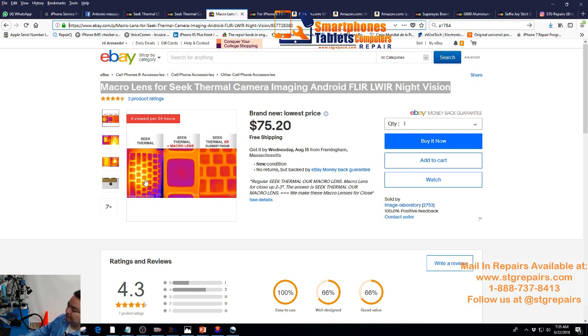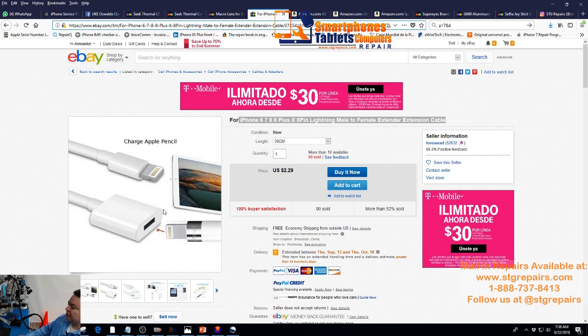This is the difference: if you don't have the micro lens, it's going to look like this. If you have the micro lens, it's going to be like this image, which is very, very good. I've been using this for a couple of years and it's working very good for me. The extension cable — as you see, it's a lightning male to female extender cable. It's around $3. This is what you need, and you have to decide which size you're looking for.